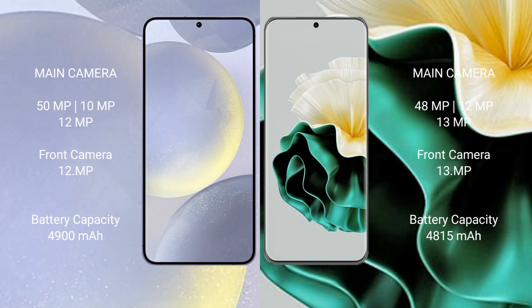The Samsung Galaxy S24 Plus has a 4900mAh battery with 45W fast charging support. The Vivo 60 has a 4815mAh battery with 66W fast charging support.